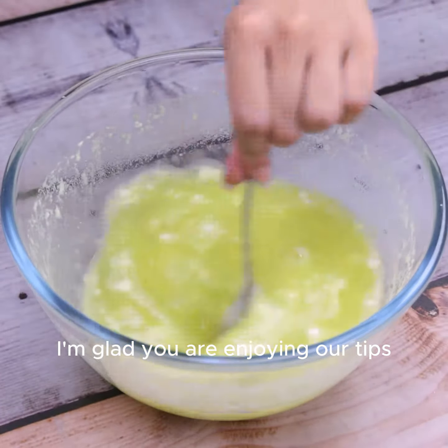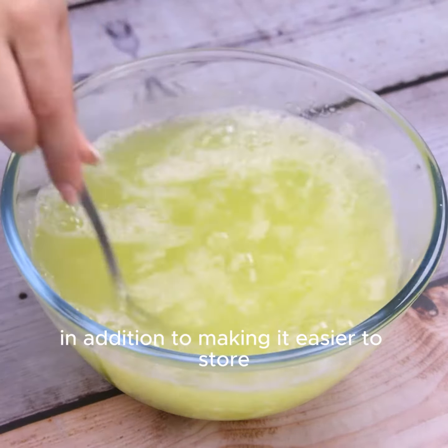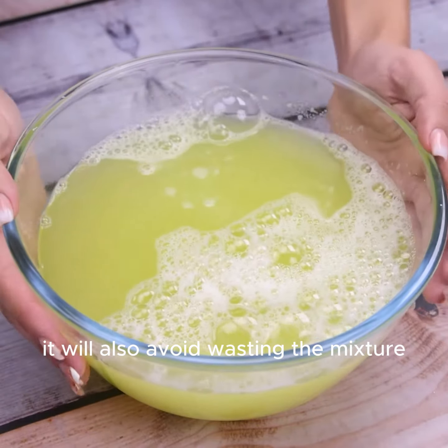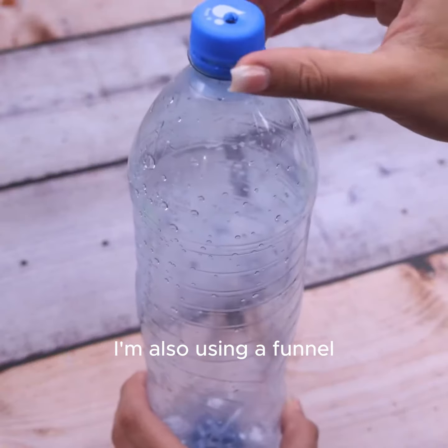To increase the yield of this mixture, I will add another liter of water, and with this we will already have this tip ready for use. We will put all the liquid in a bottle — in addition to making it easier to store, it will also avoid wasting the mixture. To make it easier, I'm also using a funnel.